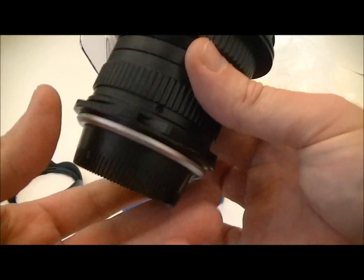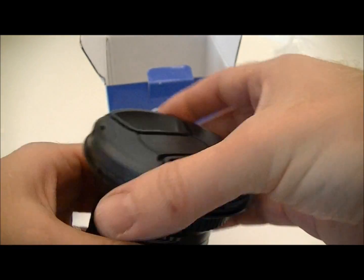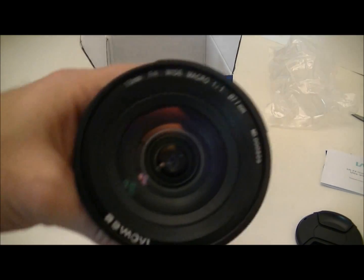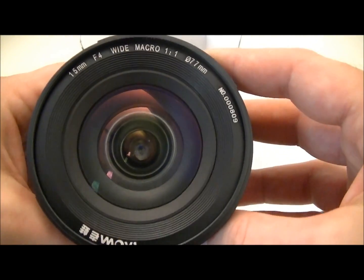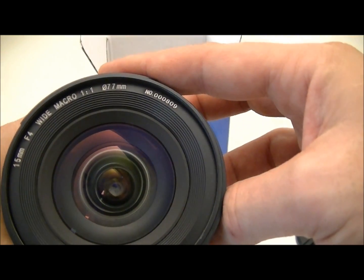This is a Nikon mount, and the lens takes 77mm filters.